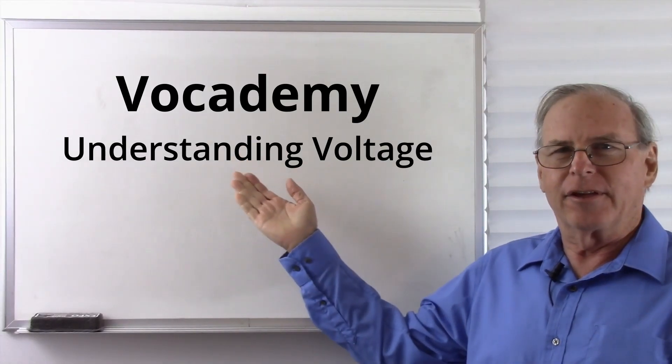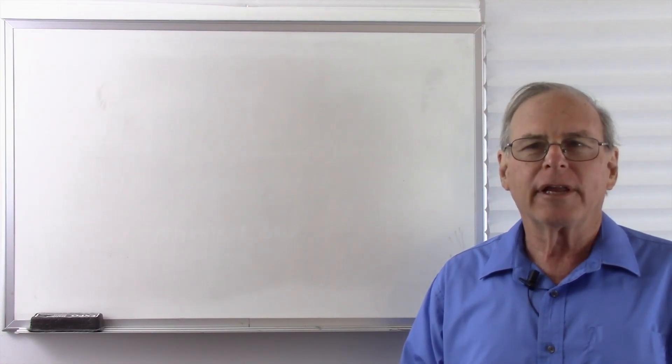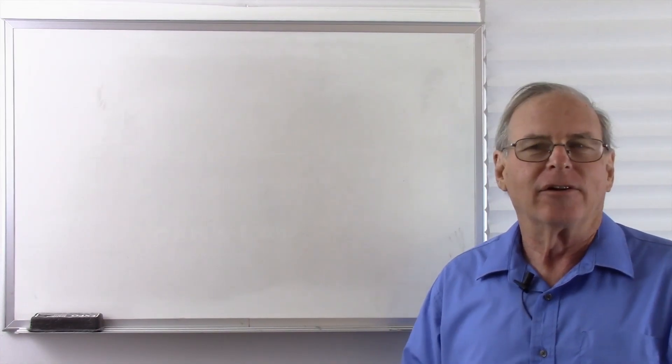I'm Bob Duhamel, and this is my classroom and studio. I have my blue shirt on for wardrobe continuity, so let's get started and learn how to measure voltage.